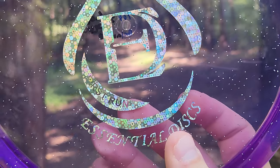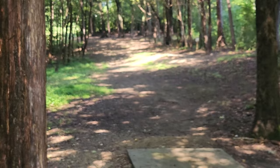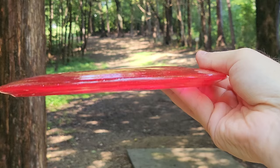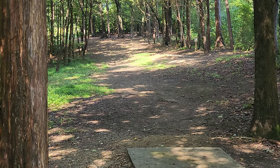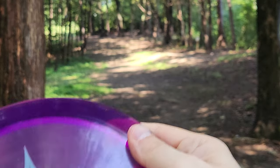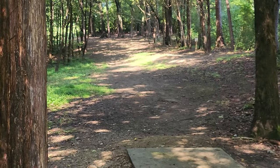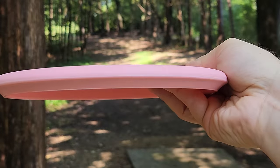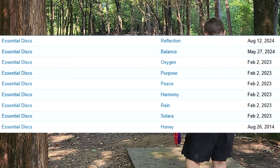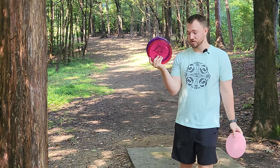We've got the Balance, which is like a stable Buzz-type midrange. We've got the Reflection, their newest fairway driver — minus two turn, one fade, seven speed. Then we've got the Oxygen, which I believe was their first driver, and it does feel very similar to the Reflection. These discs look really nice. Then we've got the Honey approach disc, which was originally PDGA approved back in 2014, so they've been in the game for a while. Now they're just coming out with some more modern molds.